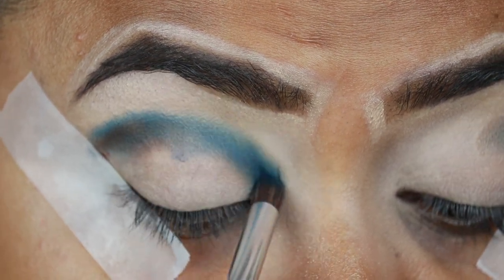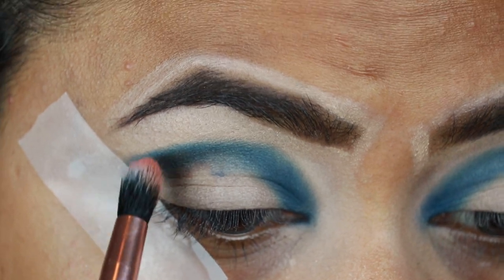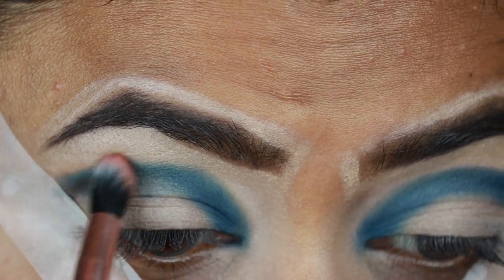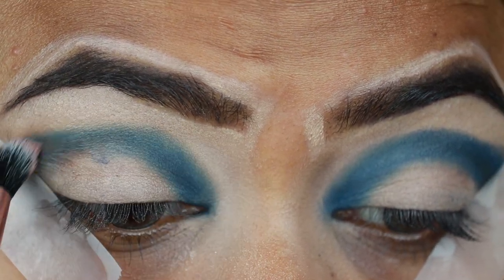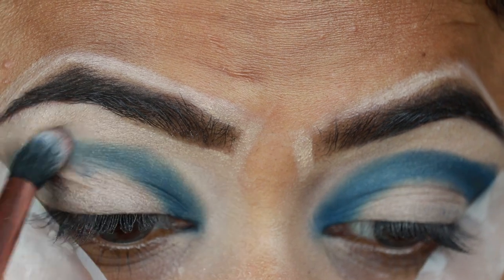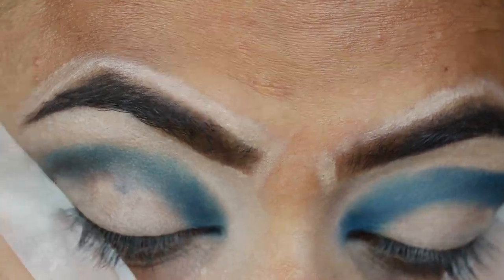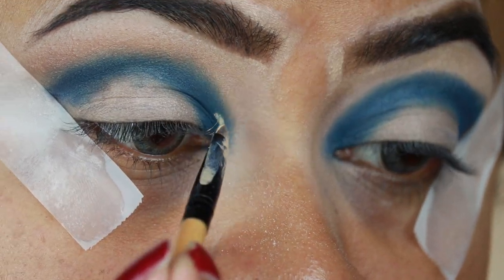The pigmentation on this eyeshadow is really, really pigmented. Now I'm taking State Paint, which is a matte brown color, and diffusing the borders of Enigma so there is a smooth gradation. This brush came with the same palette and it is so good. Now I'm cutting my crease with the same concealer.